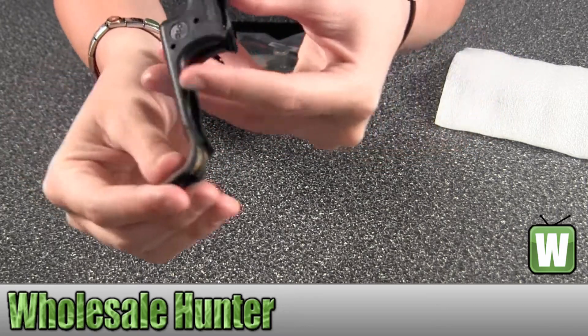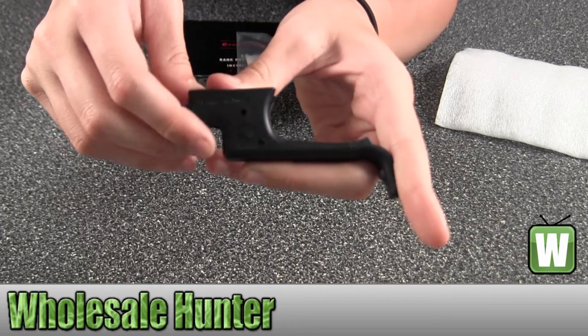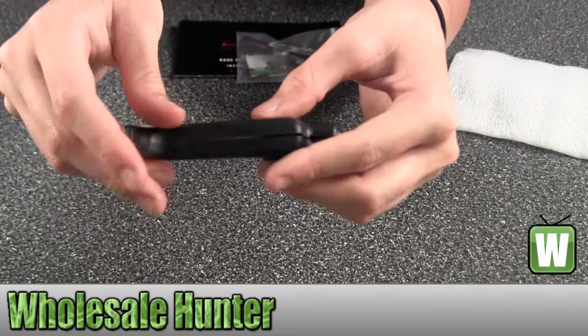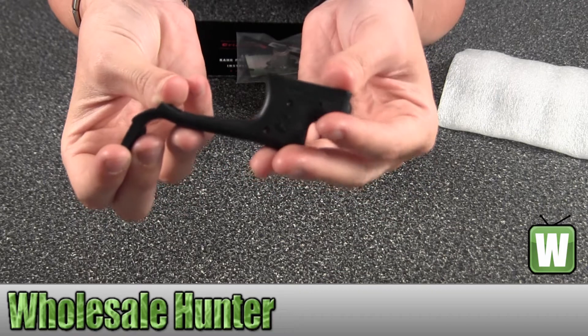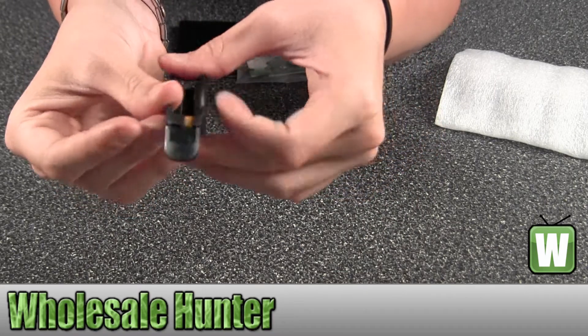Here's the product. Across the top it says Crimson Trace and has the CTC logo. Trying to give you a little bit of a 360. Again, this is the CAR 45 polymer laser guard overmold with front activation.